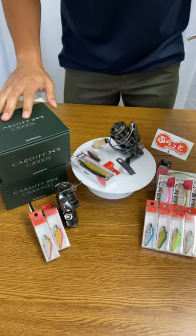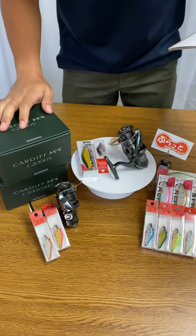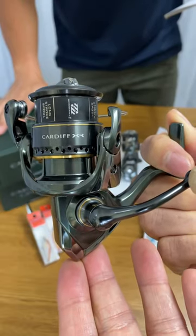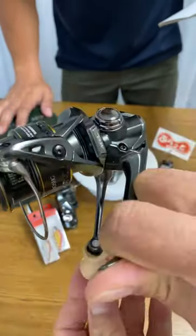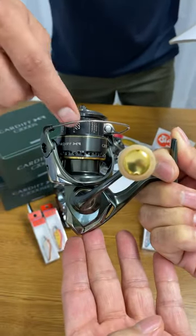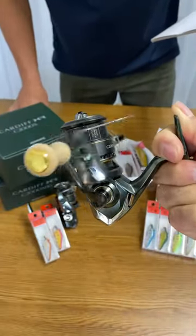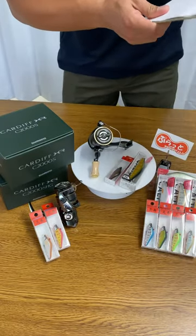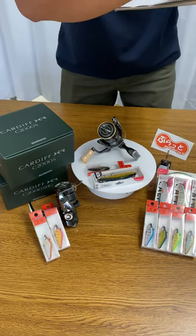Hi guys, we got these new 2023 Cardiff XR reels, specifically for all the stream anglers. We have the C2000S and C2000SHG, the high gear model. Please take a look at the beautiful dark green color and spool grille design. When was the last time you saw a reel that comes with cork handle knobs? You can put full pound monofilament line for 100 meters, and it is only 155 grams in weight.